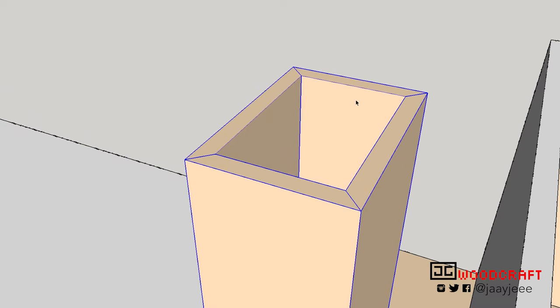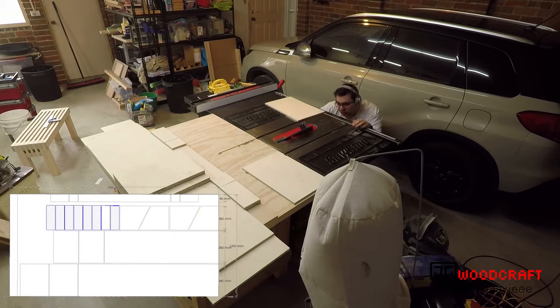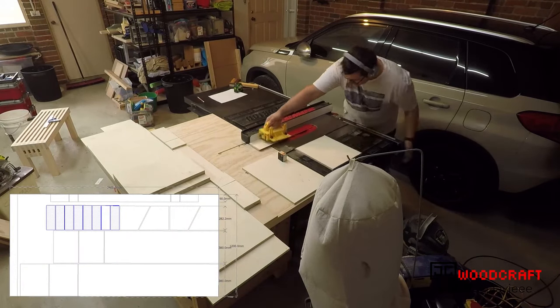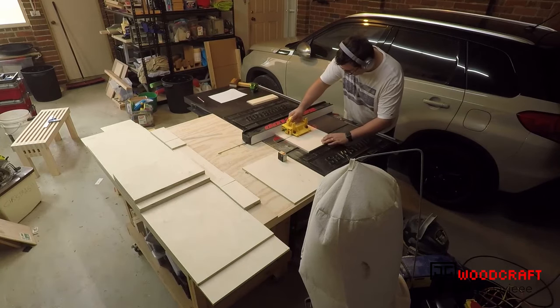These are actually made up of four pieces mitered at the corners and glued together. I set the blade on my table saw to 45 degrees, then cut the first piece, turned the whole piece over, then cut the next piece, and continued to do this until I had eight pieces for both pillars.